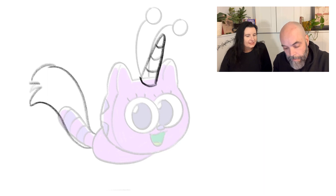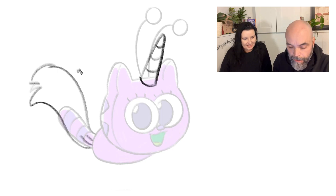What if Fuzz's unicorn tail was magical? How would you make something look magical? I would draw some magical sparkles around it. I like that — it really helps make something feel magical.